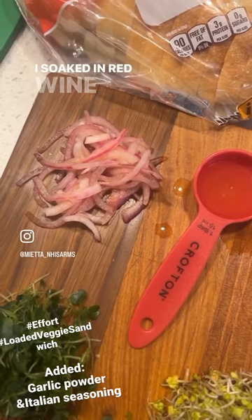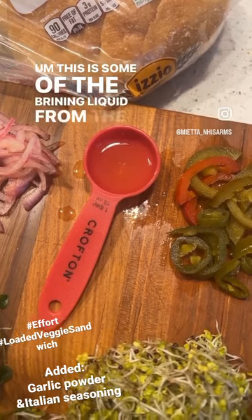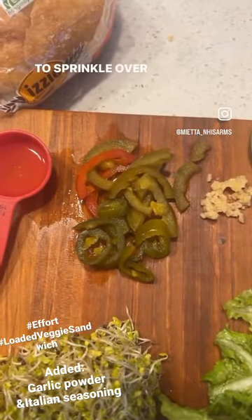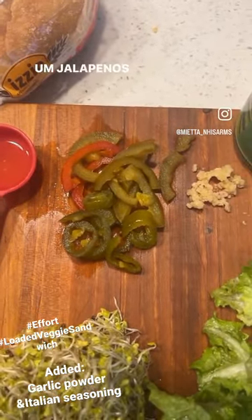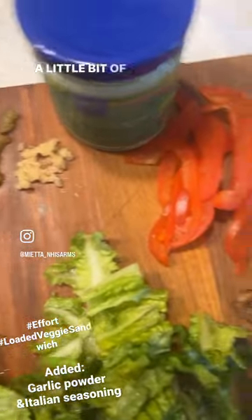These are some red onions I soaked in red wine vinegar. This is some of the brining liquid from the jalapeños, just to sprinkle over my veggies and sandwich. And then jalapeños, some hot red chili peppers, and a little bit of garlic.